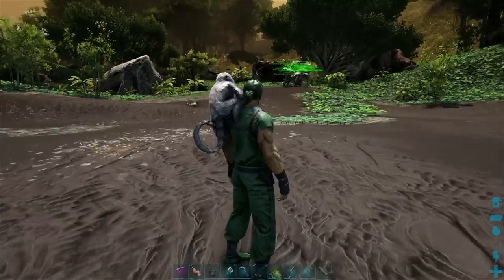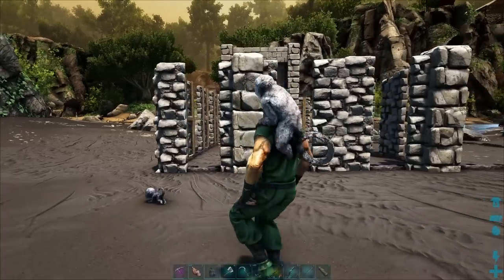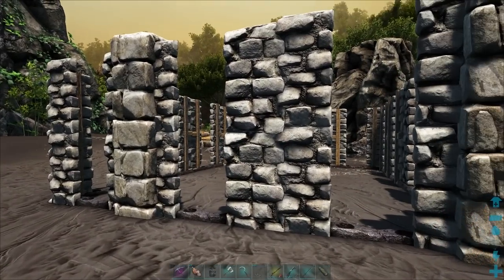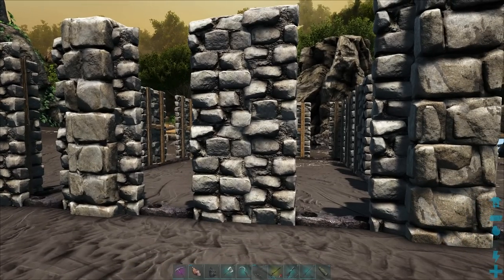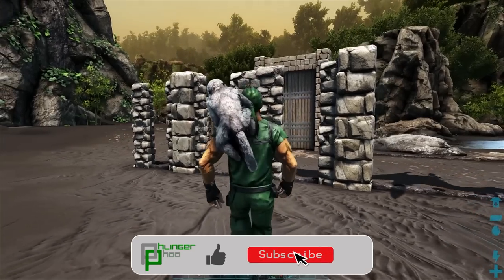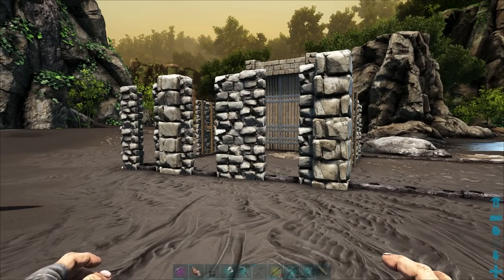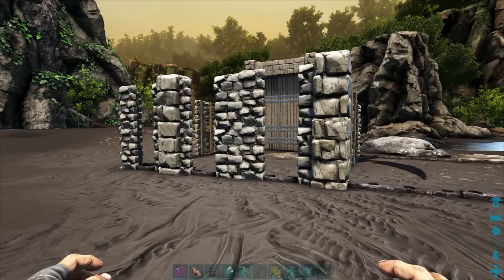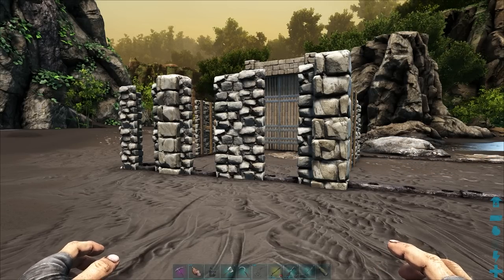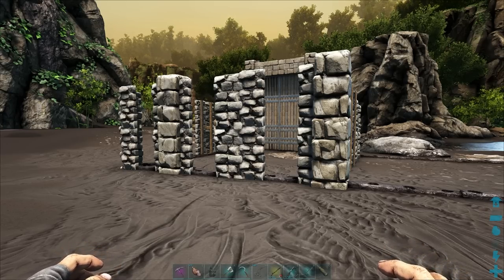The taming pen behind me is a very general-use taming pen. This one right here will get the job done very quickly, very efficiently, and is generally my go-to for just about most different things. You can use this for Therys, Rexes, all sorts of things. Just remember that the amount of walls you use on the side — in this case doorways — does matter. Some things can step over too high a taming pen, so you want to put up a third layer of doorways up top so it can't walk out.